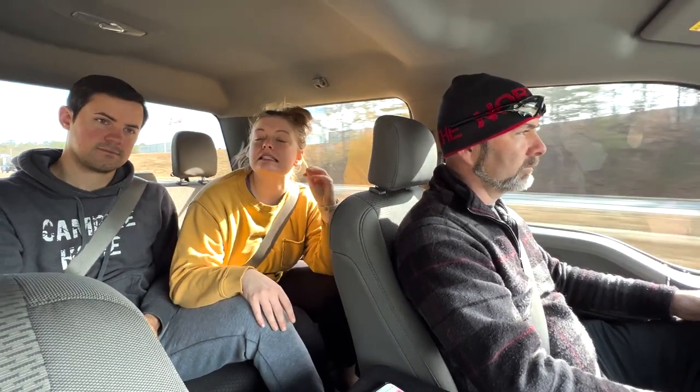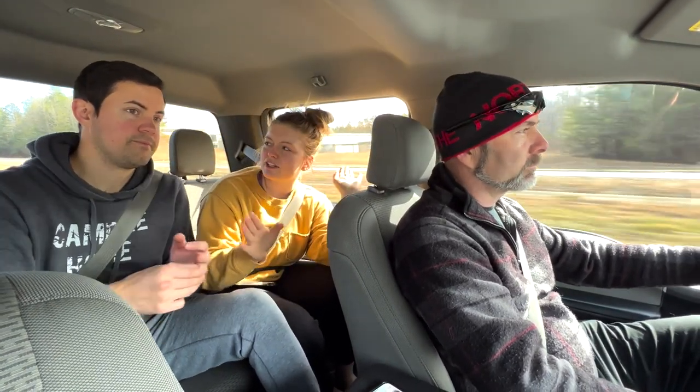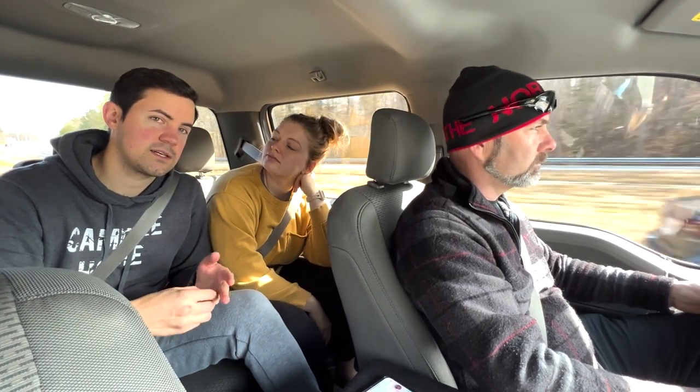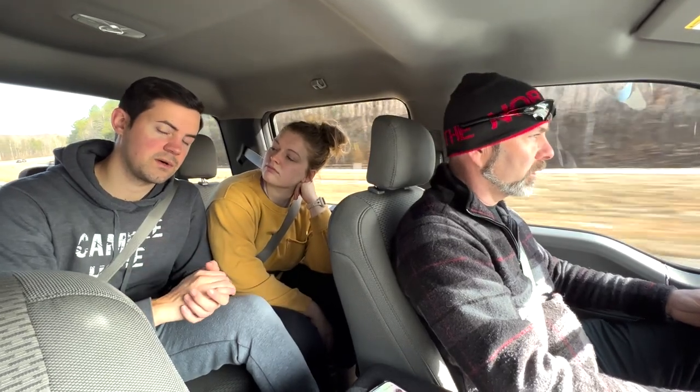We're on mom and dad's list right now because we didn't do adequate trailer hunting before we all got together — story of our lives. We found a couple on Facebook Marketplace but mom and dad were like, 'Taylor, what are you doing?' We found one not far from our house, about 20 minutes away. It's a 6x10, which is a little bigger, but it has an aluminum frame instead of steel so it's lighter, and it already has the straight axle we're looking for.